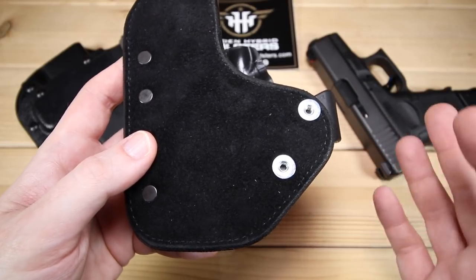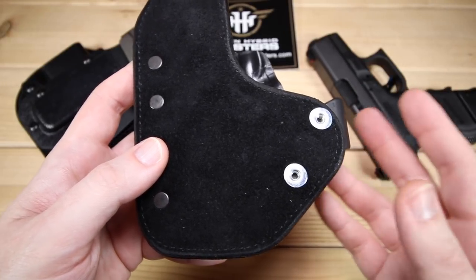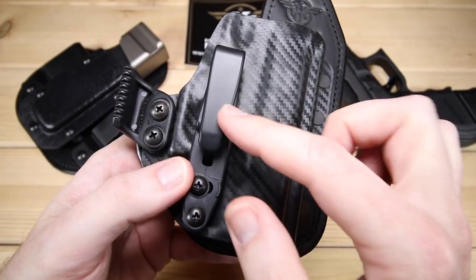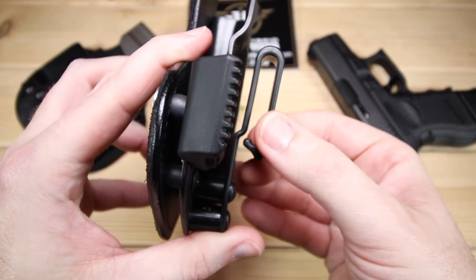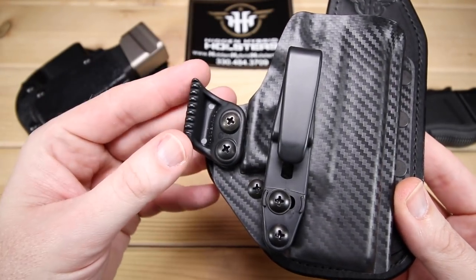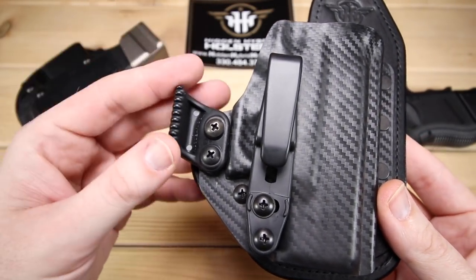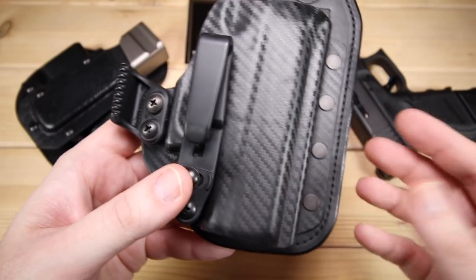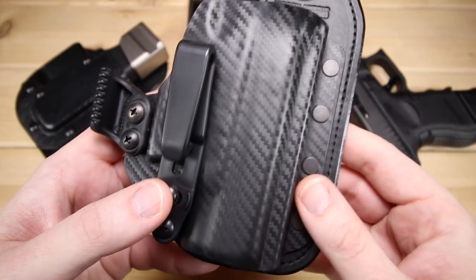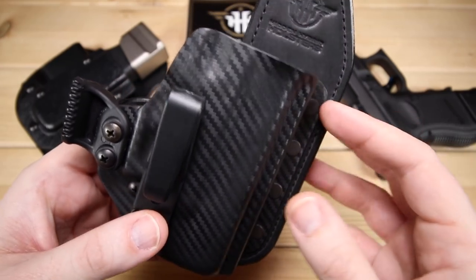I wore it for about a month in the 3 to 3:30 o'clock position, and it proved to be very nice and comfortable. It's got a single clip here that grabs onto your belt really well. And it does have a claw — I threw the claw back on just to show it. I did not run with the claw while I ran this holster; it just didn't really need it. But if you're going to do appendix carry, that claw might prove to be very handy.